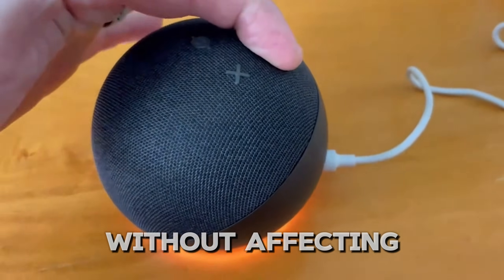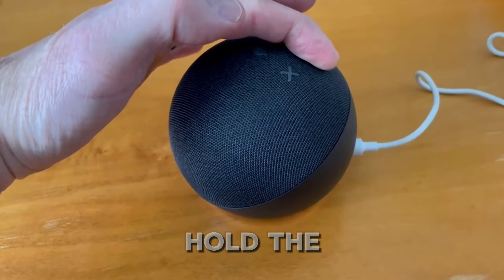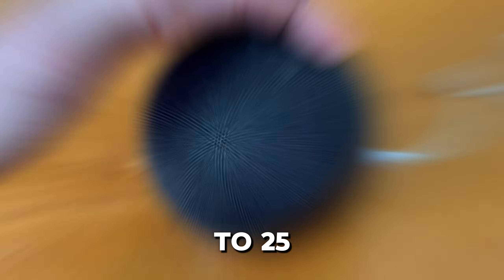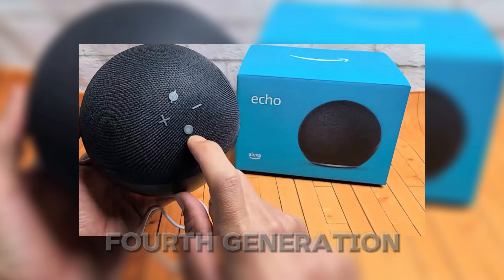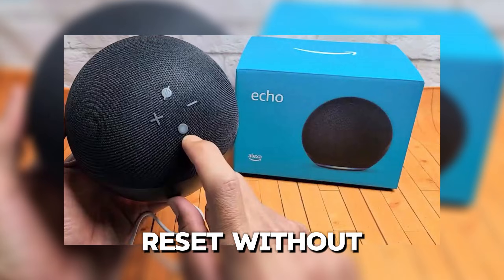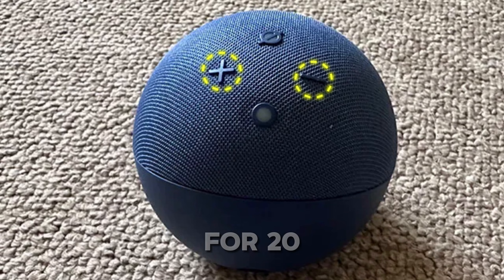Want to reset your Echo Dot without affecting your smart home setup? For second through fifth generation Echo Dots, hold the action button for 20 to 25 seconds until the LED turns off and then flashes orange. For the fourth generation, you can reset without losing your smart home settings by holding both the mic off and volume down buttons for 20 seconds.